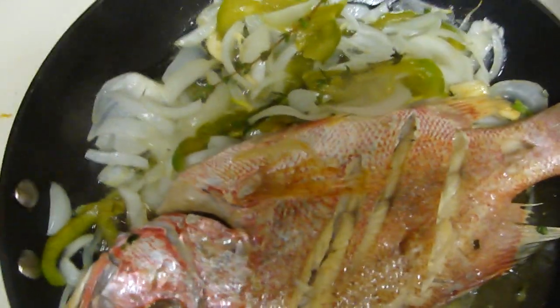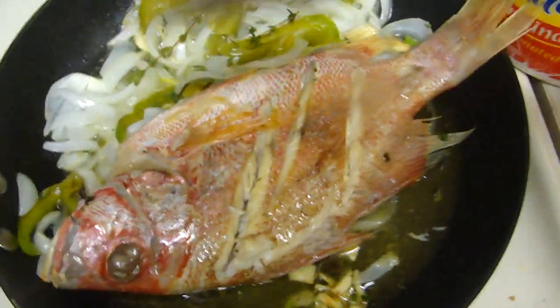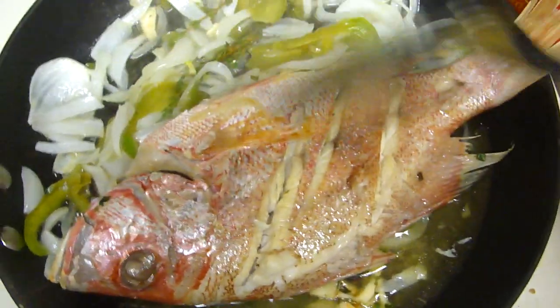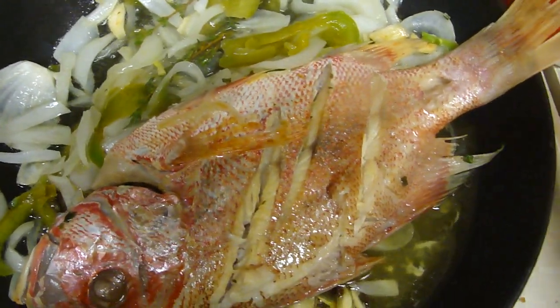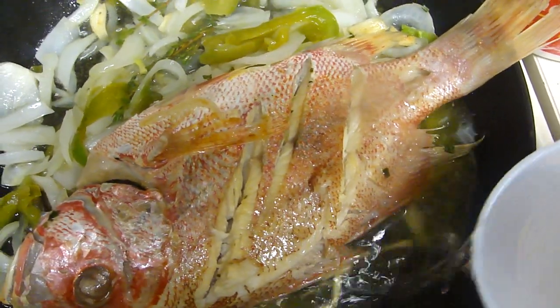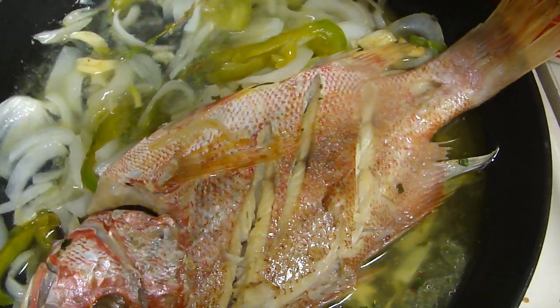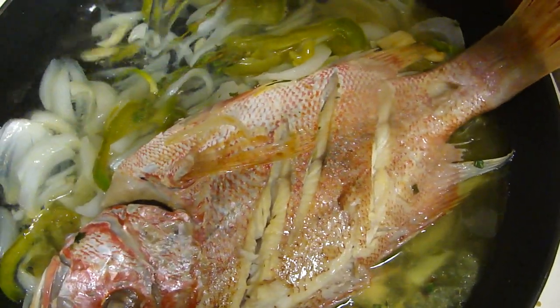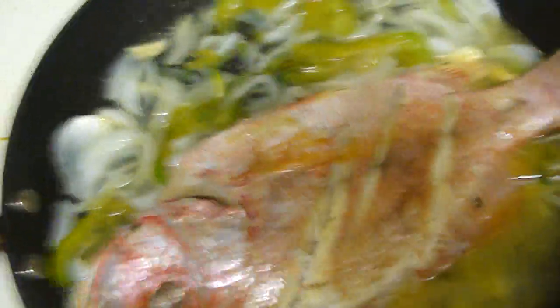Now let's check on the fish. At this point we can add the water. When you add the water, make sure you add it to the side, not directly on the fish. Then put the lid on.